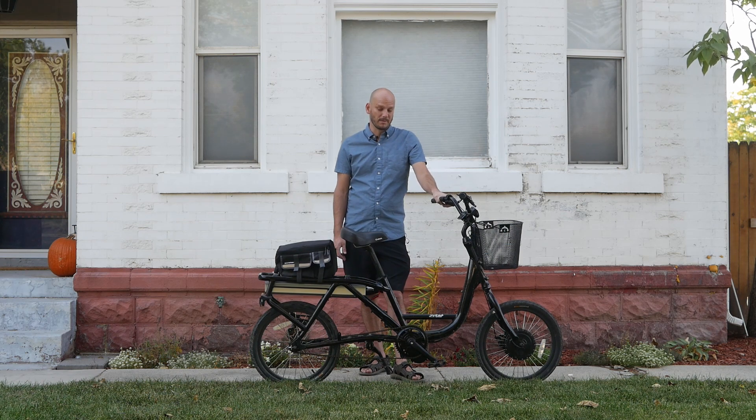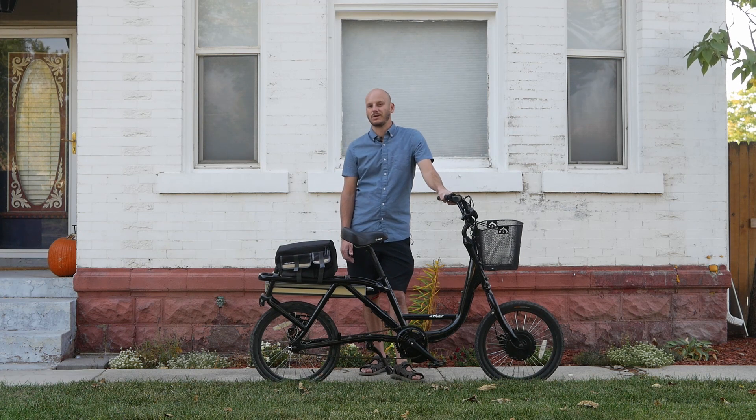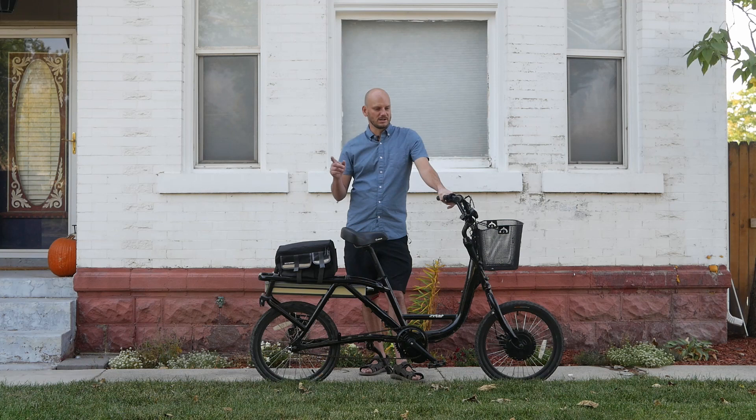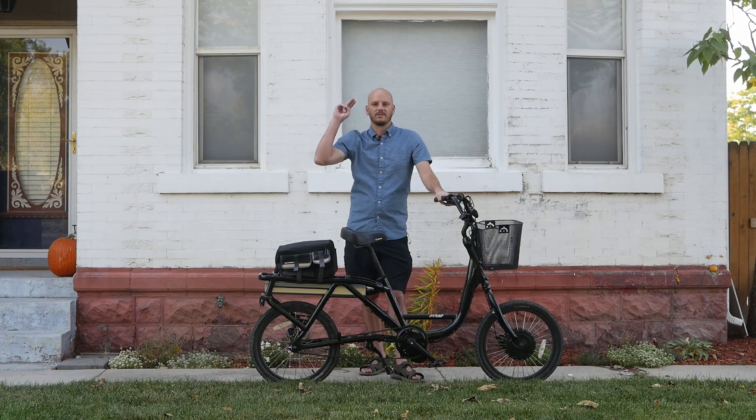Top speed is about 20–21 miles an hour on this — it was 15 before, so I think it's a big performance upgrade. If you were ever curious about whether you could upgrade or convert a pre-made e-bike, you totally can. Pretty happy with this and hopefully we were able to salvage this bike for the customer so he's able to ride. Thanks for watching, guys — have a good one.